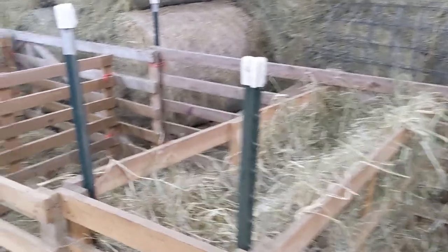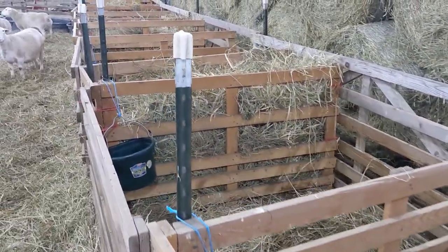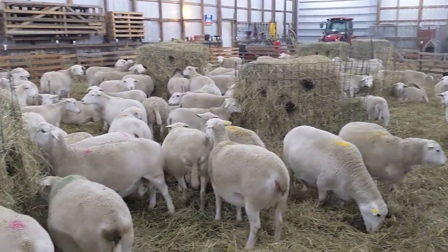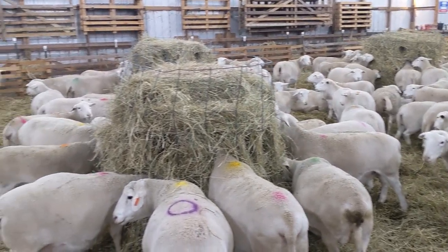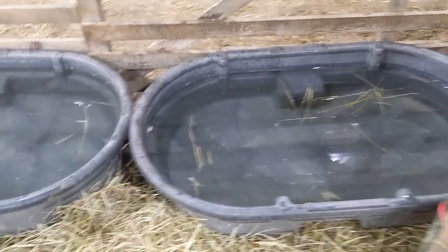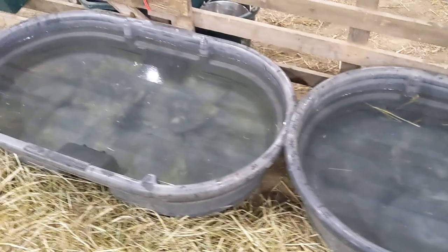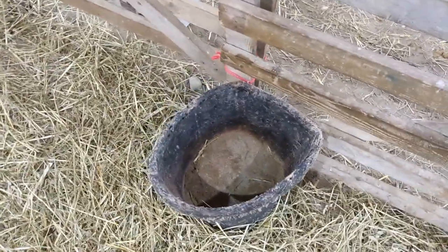And another row of jugs. Last but not least, sheep always have plenty of fresh water, salt, minerals, and trace minerals available.